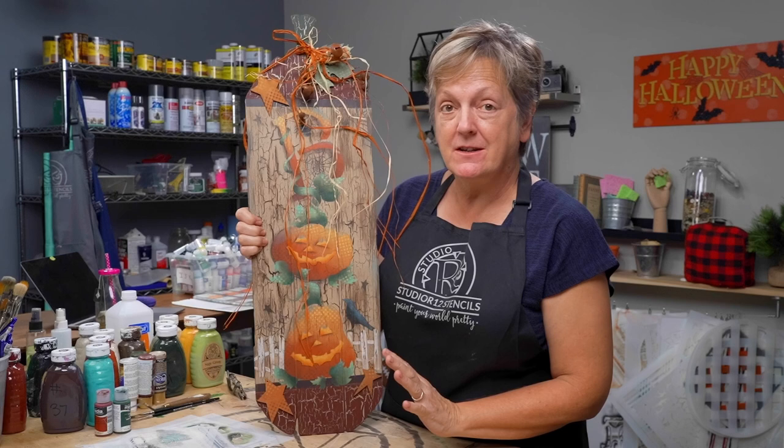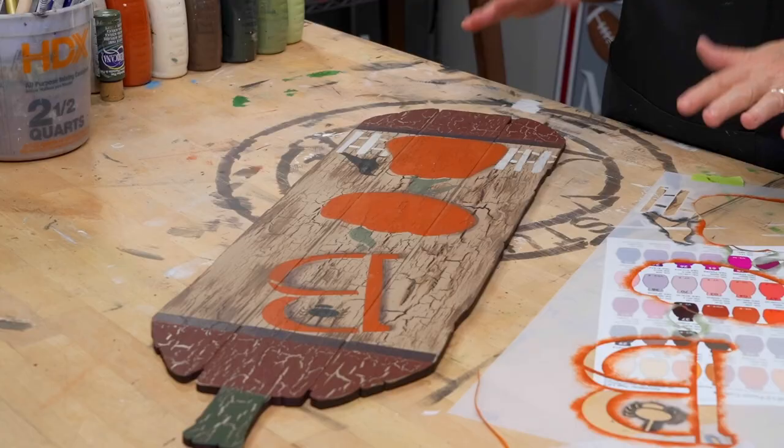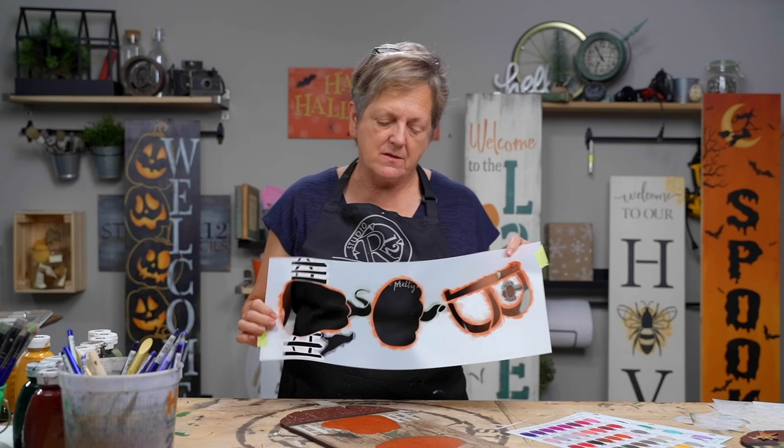Hi, I'm Patti with Studio R12 Stencils, and today I'm going to show you how to take a basic project and transform it into something fantastic. We are ready to start the funnest part of any project — embellishing things. I'm going to show you some tricks to take your project to another level. If we were doing a normal project with 'boo' spelled out, this would be about where we'd stop for a quick craft project. So I'm going to show you how to go to another level.